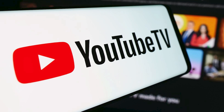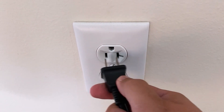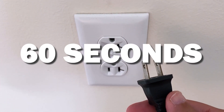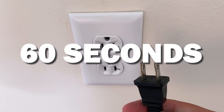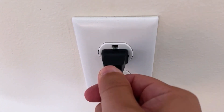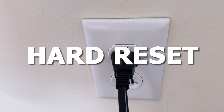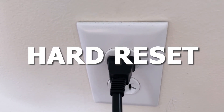Let's see if we can fix your problems and get your YouTube TV back up and running as quickly as possible. The first one is the easiest one to try, and that is to unplug your TV from the wall outlet and wait 60 seconds. Don't be impatient — wait the whole 60 seconds, then plug it back in. This is very different from turning your TV on and off with your remote control. This is what we call a hard reset of your TV, so make sure you do this method.